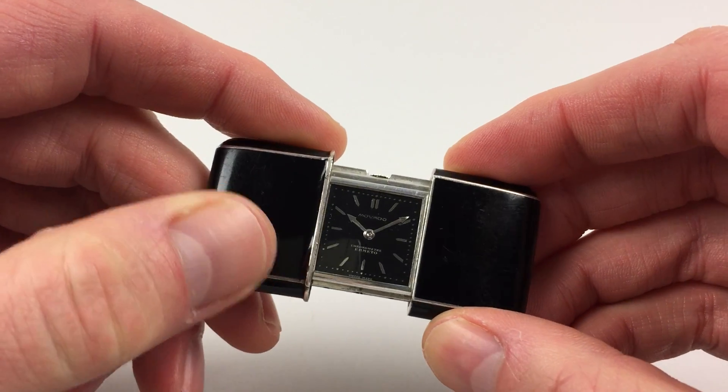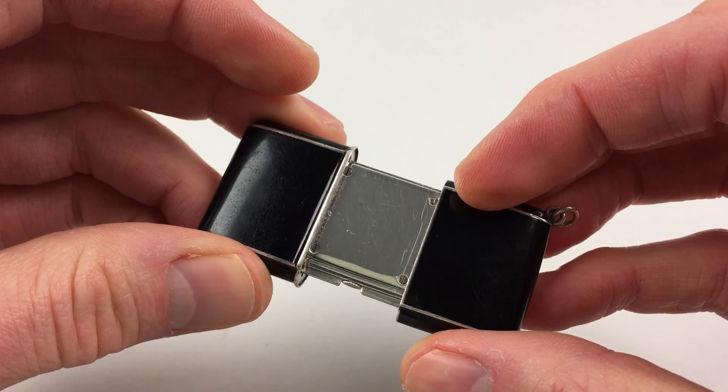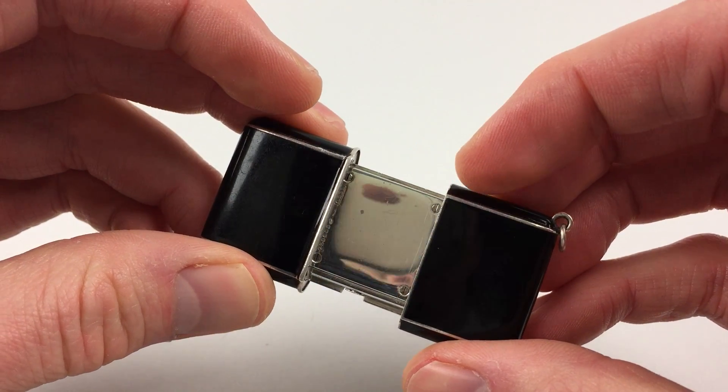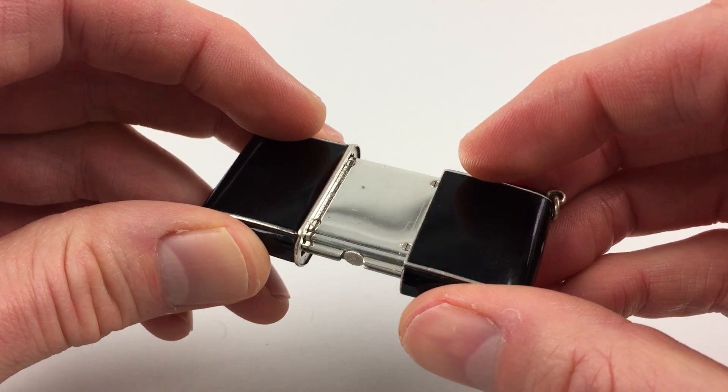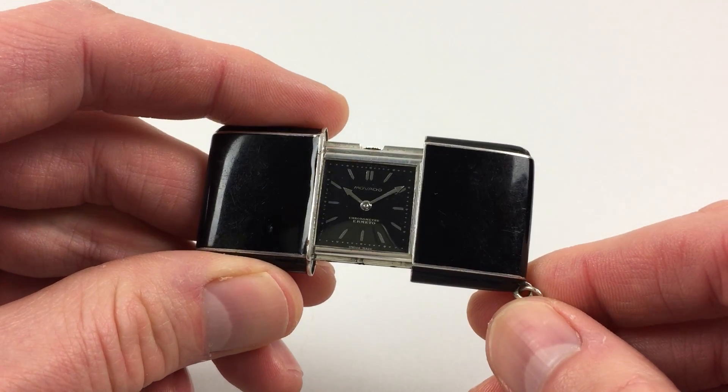The shutters are covered with black lacquer. There's a sterling silver caseback. There's also a loop to the edge to which a chain can be attached if desired.